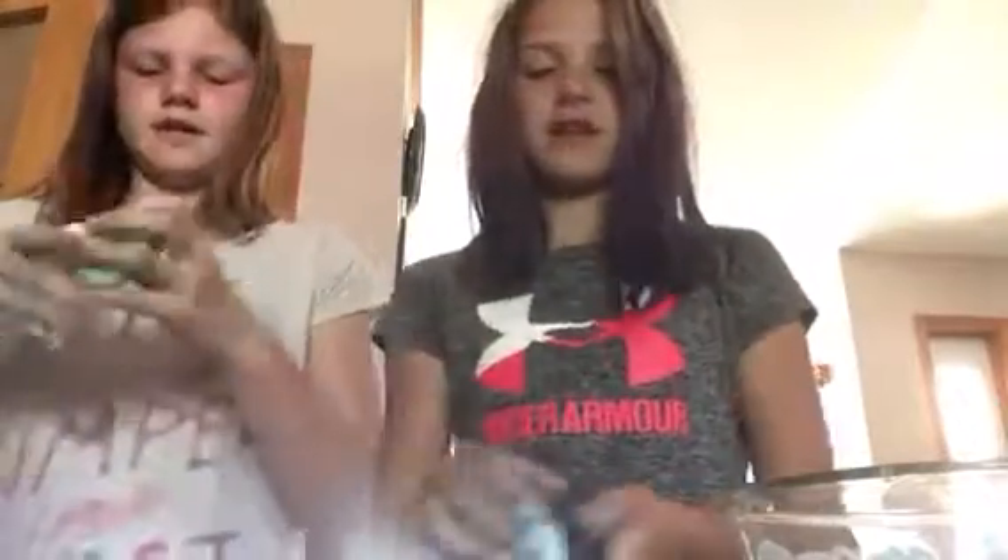This is comfy. This is like a crunchy hard putty kind of slime. Mine doesn't poke or click. I want to feel yours - we're switching. It's just nice, it's fluffy. Look at the air bubbles - that means it's okay. I don't like mine. I think this is the end of the video - thanks for watching. Bye!